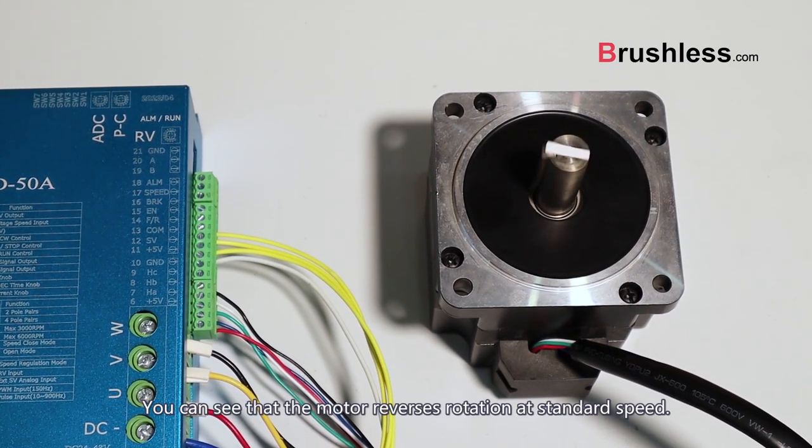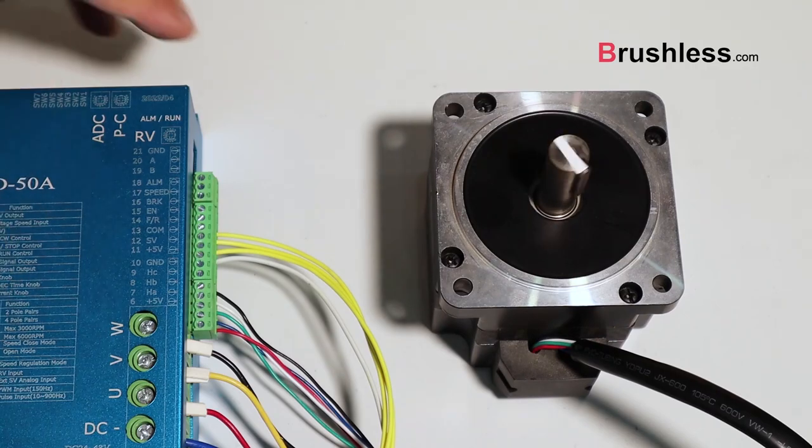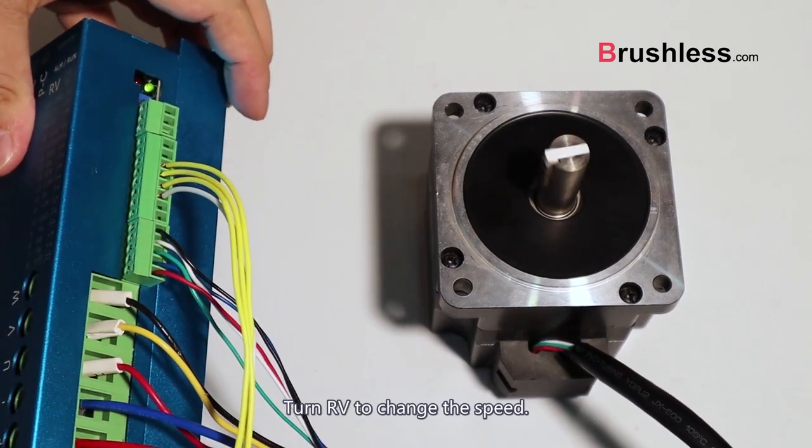Start the motor. You can see that the motor reverses rotation at standard speed. Turn RV to change the speed.